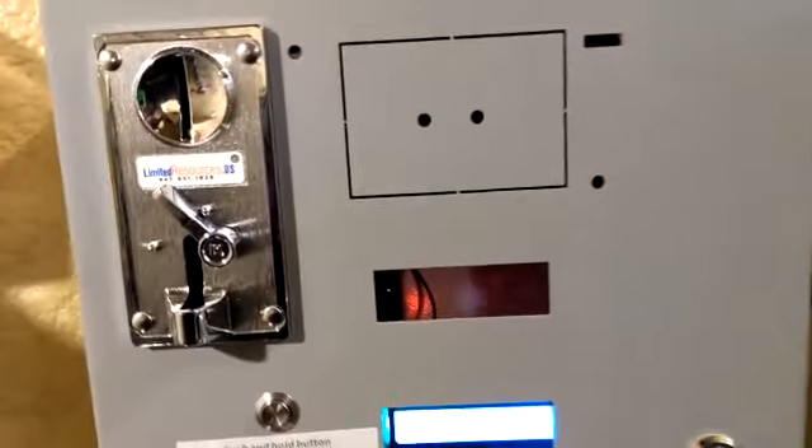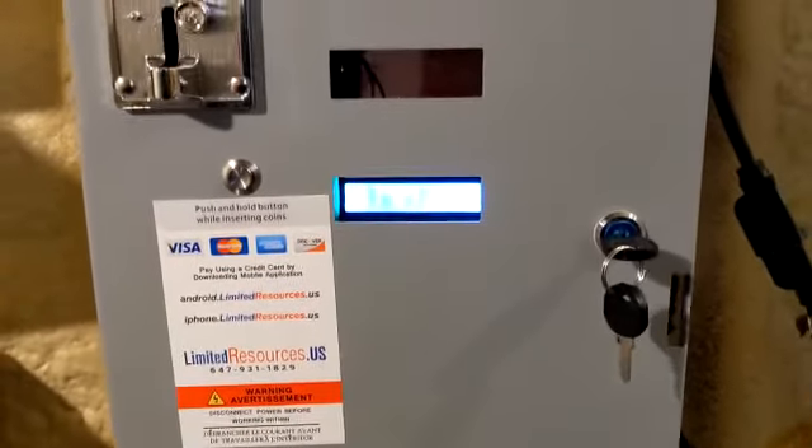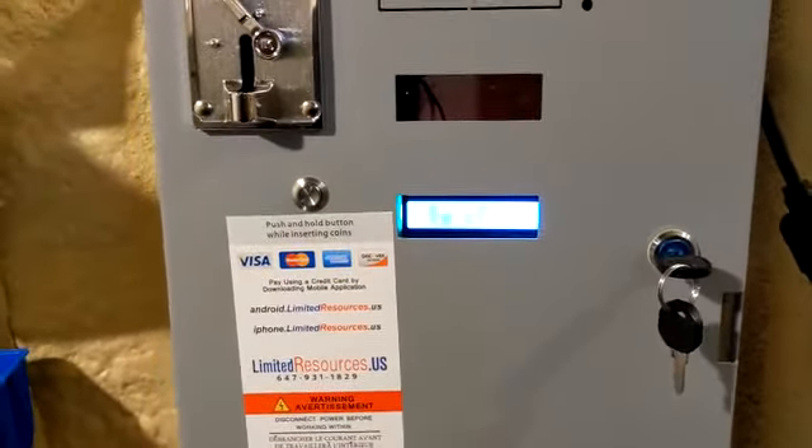This is Limited Resources. This is a demonstration of a single timer combination washer and electric dryer machine.